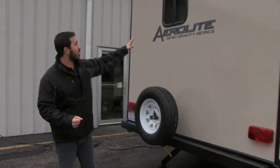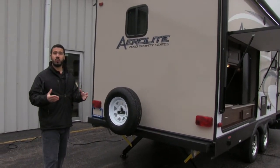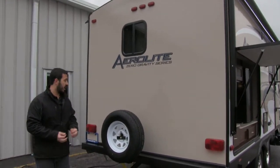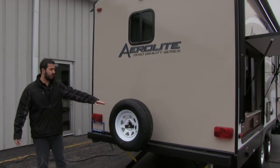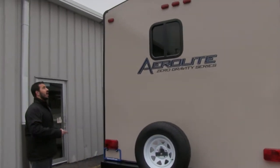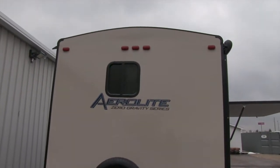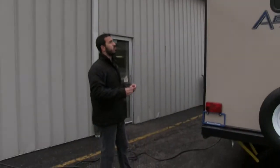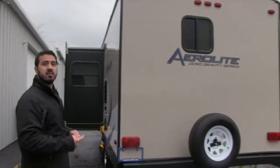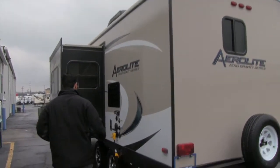The rear bathroom has a window — all too often you don't get one, but this lets in natural light to keep it nice and bright during the day. You have a spare tire mounted on the bumper. Take a look at the ceiling — it has a crowned rooftop, which you'll see on the inside as well, so water runoff naturally runs to the sides into rain gutters taking it to the front and back.